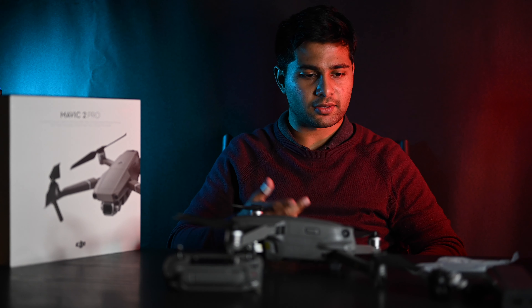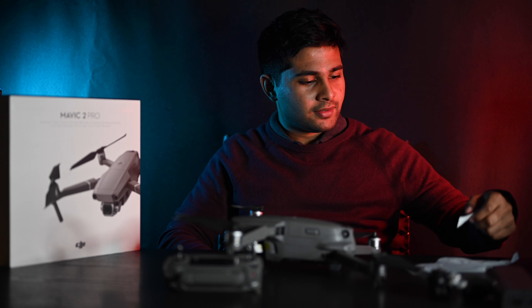And there we have it — that's the unboxing for the drone.